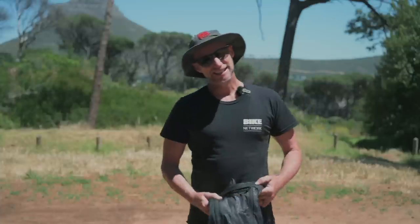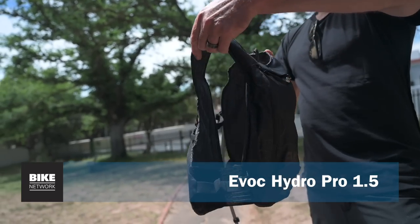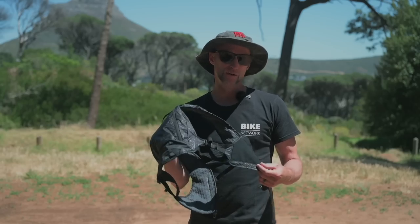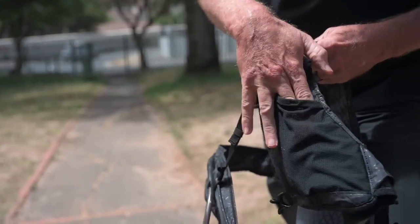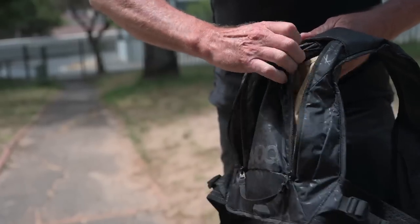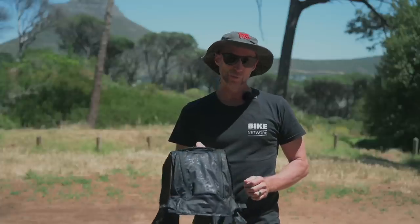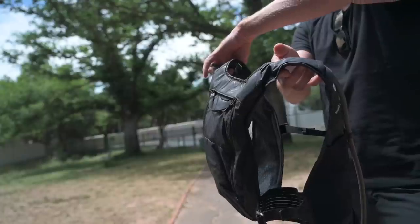Hydration is key if you want to stay sharp and focused on the trails. This is the Evoc Hydro Pro 1.5, a super lightweight backpack with a 1.5 litre bladder. It's got two nutrition pockets in the front, a zippered pocket in the front and a zip pocket in the rear. It's a body hugging design so it doesn't flop around when you're pinning trails, super well ventilated with strong and flexible material.